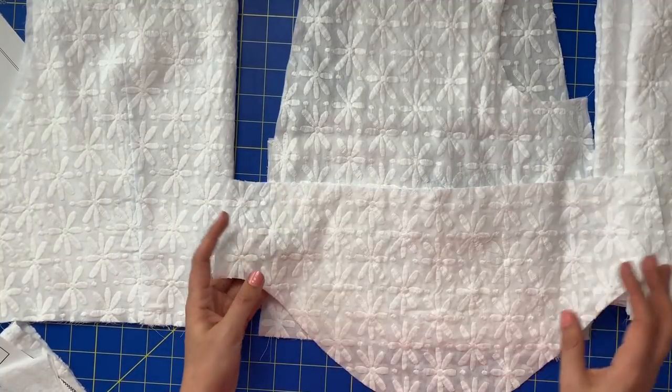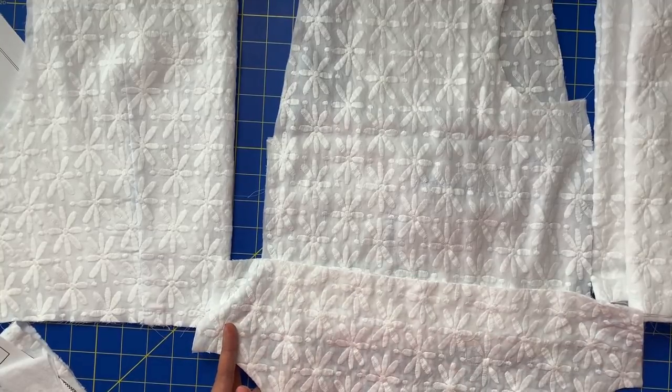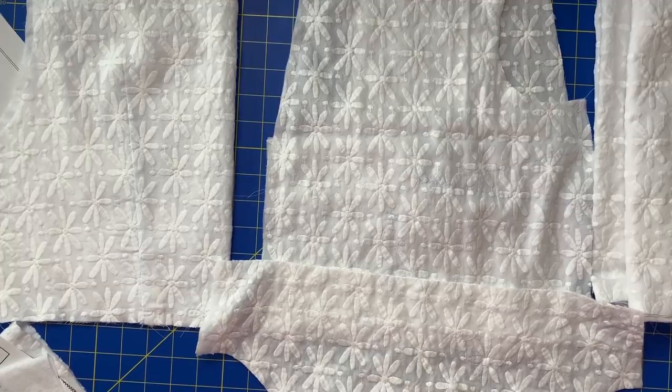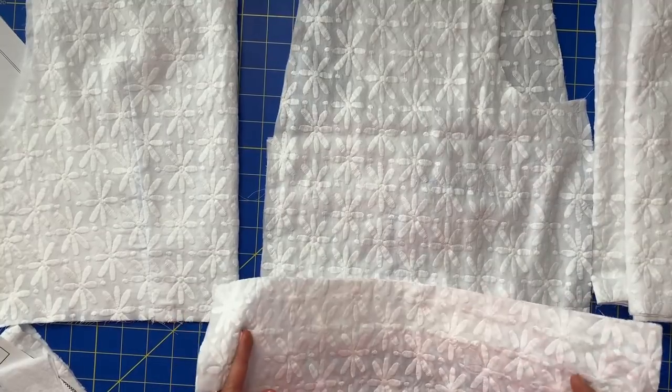For the sleeves, you can do it either way — you can underline the sleeves if you want. But I thought it would be neat to have them non-underlined and just a little bit sheer. I thought it would give a nice, light and airy feel to the dress. So for the sleeve, I just cut the main.